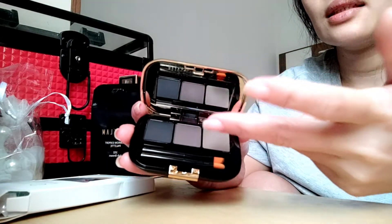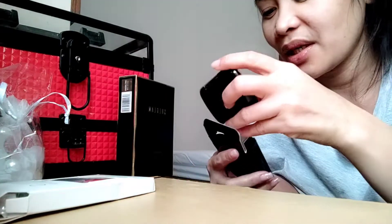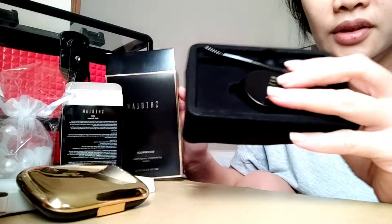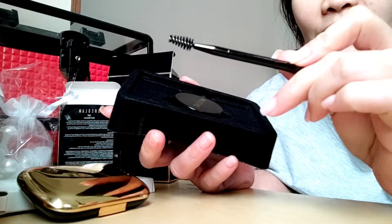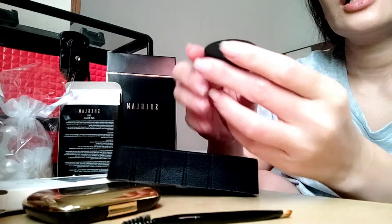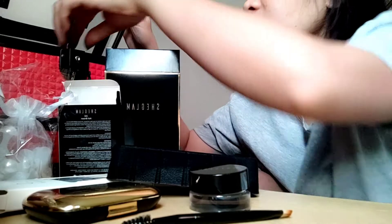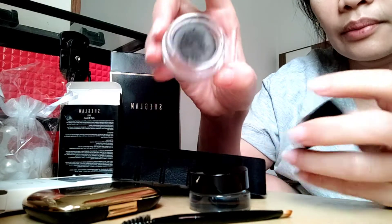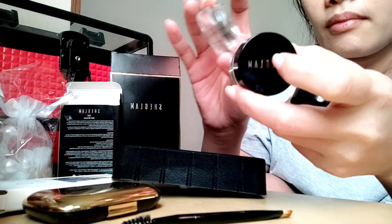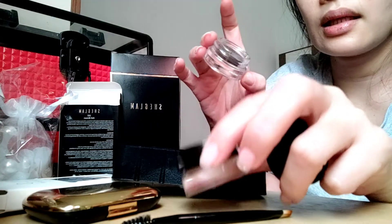I'm a fan of lipstick and eyebrow products — those are very important to me. See, it's velvet — I love the packaging, it's very fancy and you can't tell it's cheap. It comes with a brush. I already have the dark brown one that I've been using, and this new one is soft brown, which is lighter.